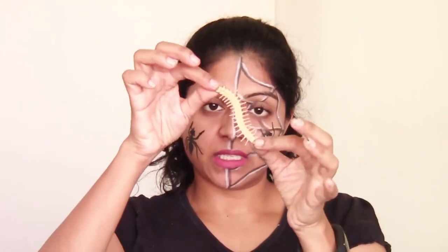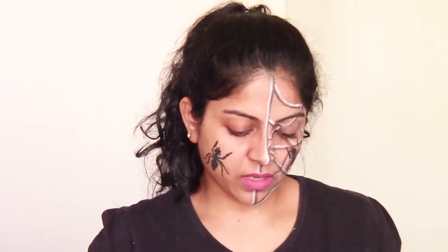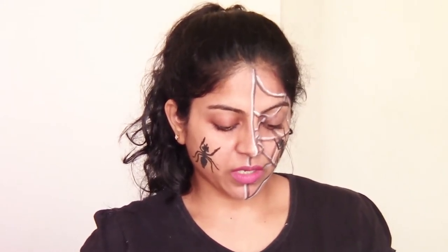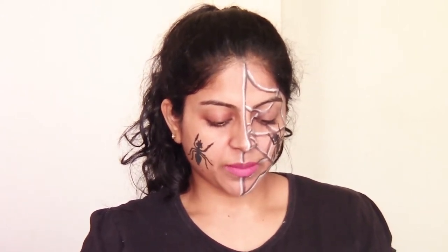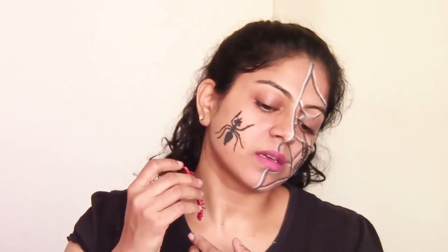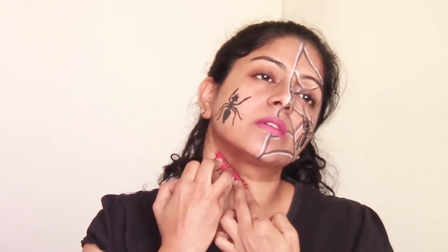You can have your whole face crawling with insects, and you can go down your neck as well. The other insect I showed you earlier — I am just applying this black color behind it now. If you keep the water or liquid a little less, it will work beautifully. I think it was a little too wet the last time, so now this should work perfectly. Let me put it on my neck here and press it.